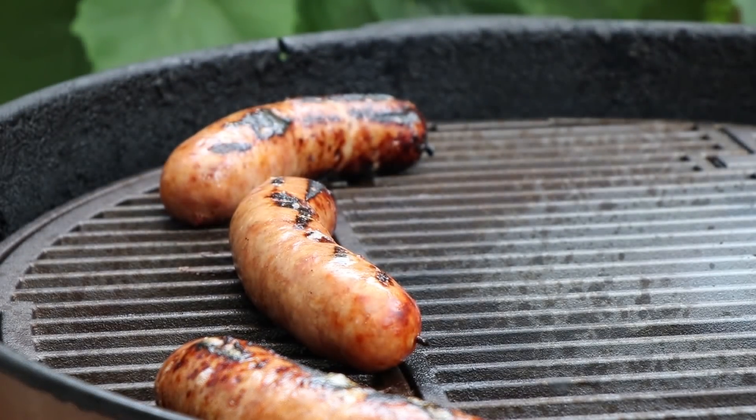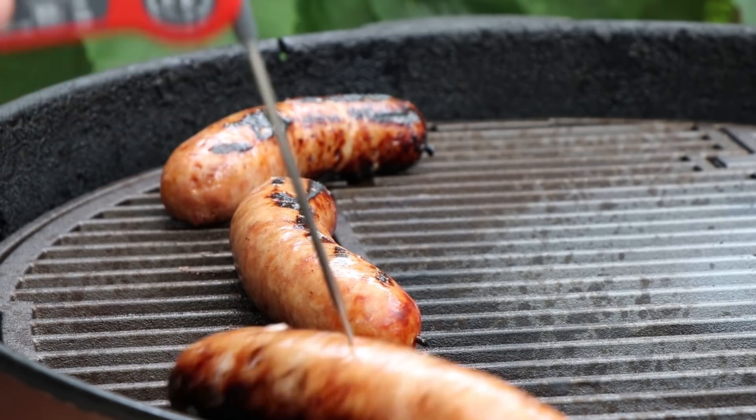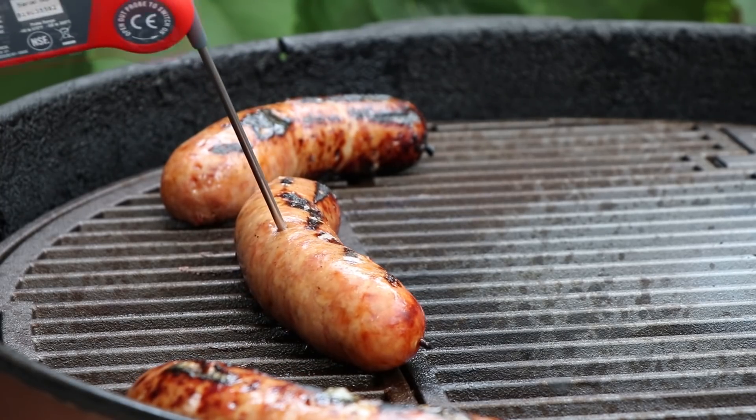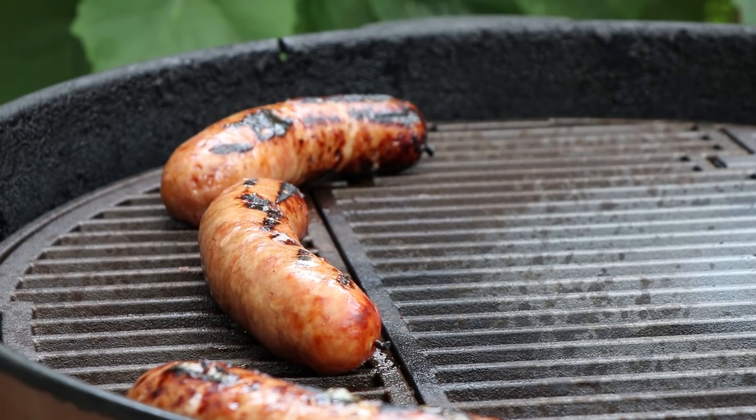We've been going for about 10 more minutes — let's have a look at these brats. They are looking good and smelling really good. Temperature check: 170, 172 — we're good. All of them are reading 172 to 175 degrees. These are going in and we are gonna make an amazing tequila hot brat dog.